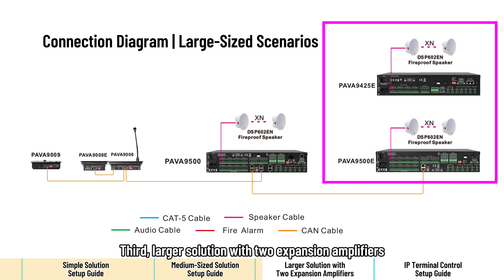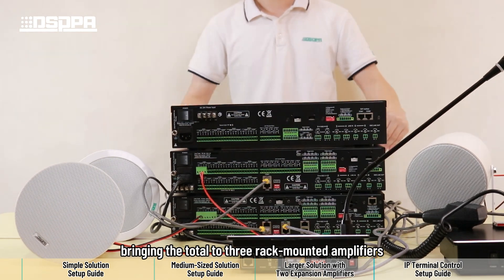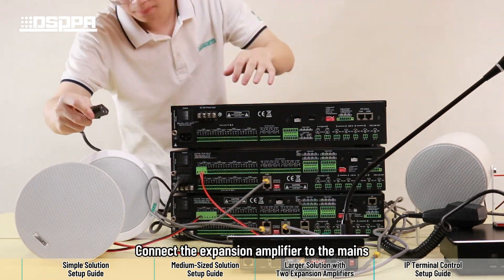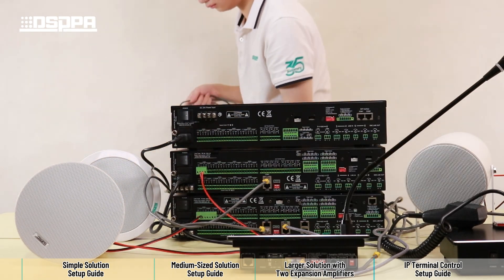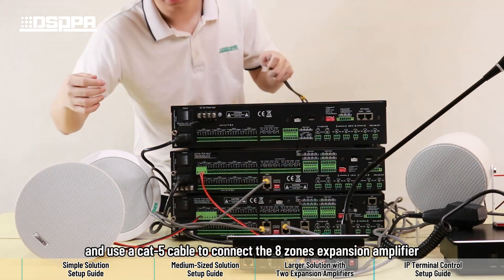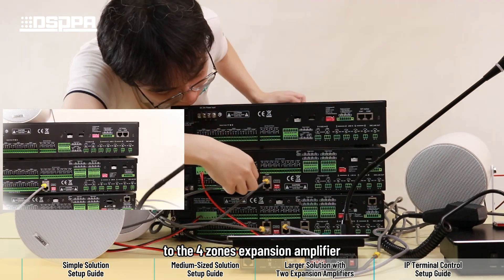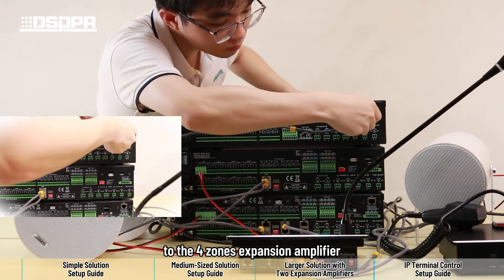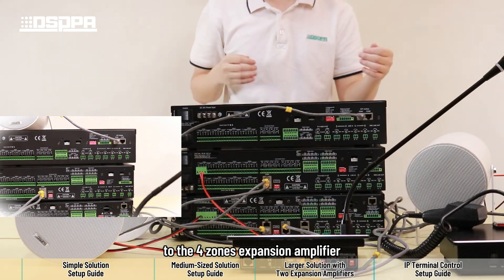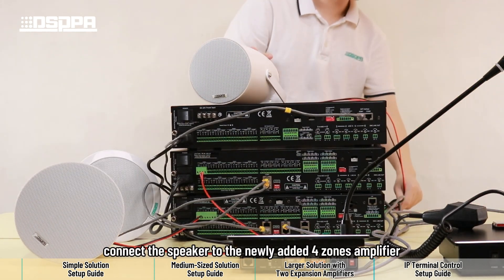Third, larger solution with two expansion amplifiers. We add a new 4 zones expansion amplifier, bringing the total to 3 rack mounted amplifiers. Connect the expansion amplifier to the mains, and use a CAP5 cable to connect the 8 zones expansion amplifier to the 4 zones expansion amplifier. Finally, connect the speaker to the newly added 4 zones amplifier.